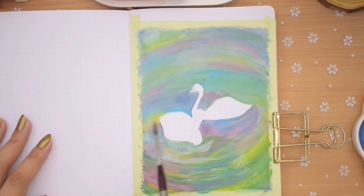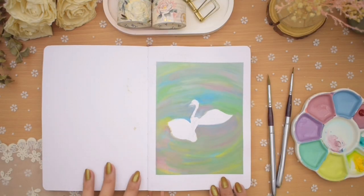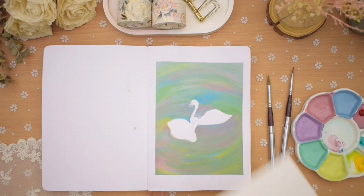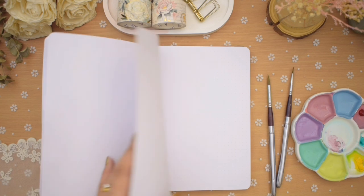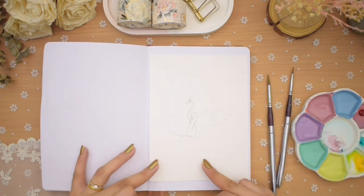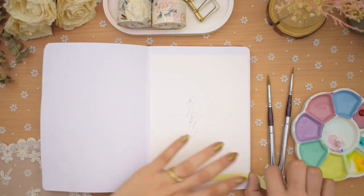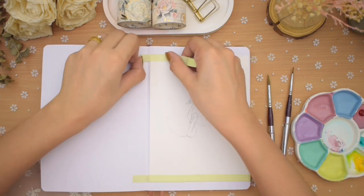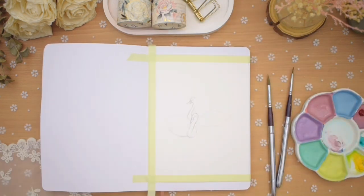I tried to mute the whole thing by adding layers of white gouache, but in the end I decided to start all over again on a separate watercolor paper — and I'm glad I did. For the second attempt painting dreamy swans on a pond, I taped this 200 gsm watercolor paper on another page in my notebook, which is better for moving around especially when filming.